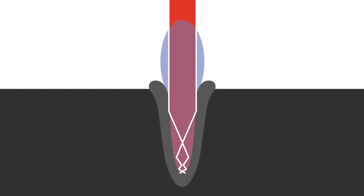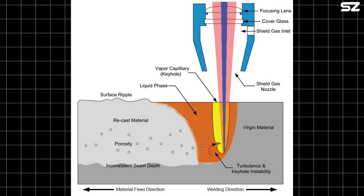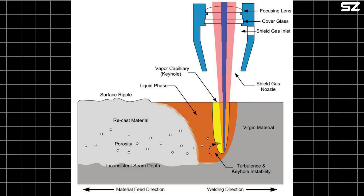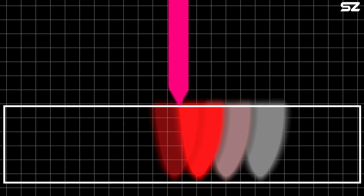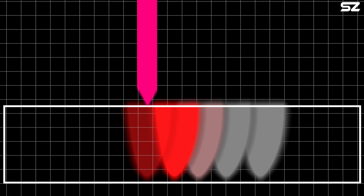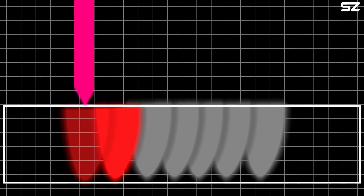Deep penetration laser welding, on the other hand, is suited for thicker materials. It works by forming a narrow, deep vapor cavity commonly called a keyhole. As the laser moves, the keyhole travels along the weld path, allowing the beam to penetrate deeply into the material. The molten metal then solidifies behind the keyhole, forming a strong, continuous weld.